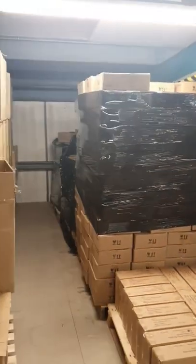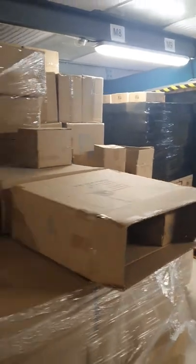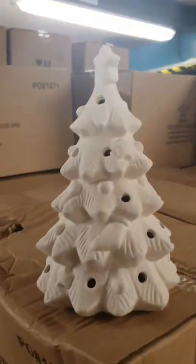Hello, this is the Hobby Ceramicraft update. Today we have had a bisque delivery. Woohoo! Exciting times. We actually have bisque in our warehouse again. And look at this — this is one of the new shapes.